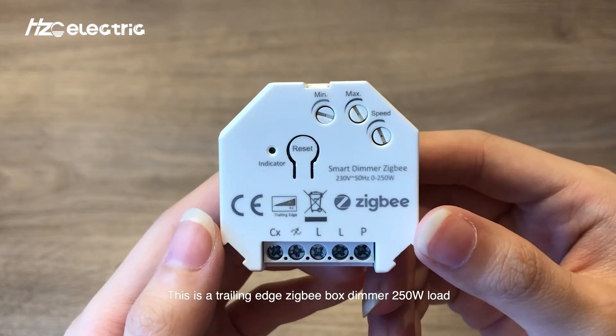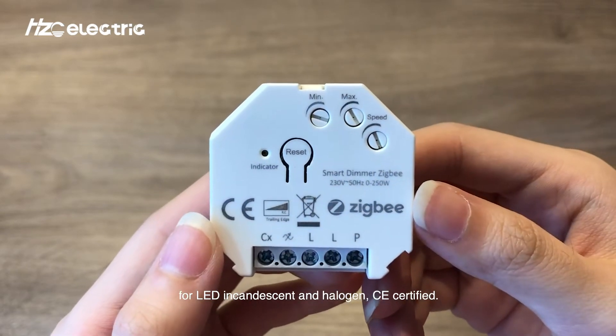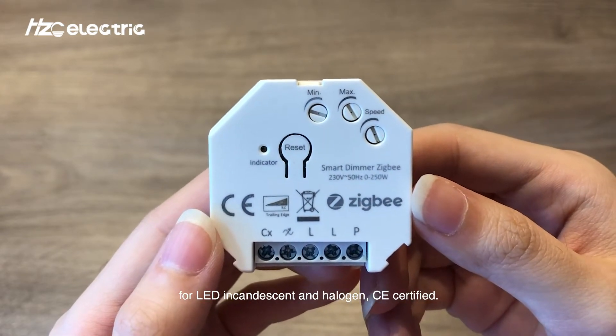This is a Trillion-Edge Zigbee box dimmer, 250W load for LED, incandescent and halogen, CE certified.